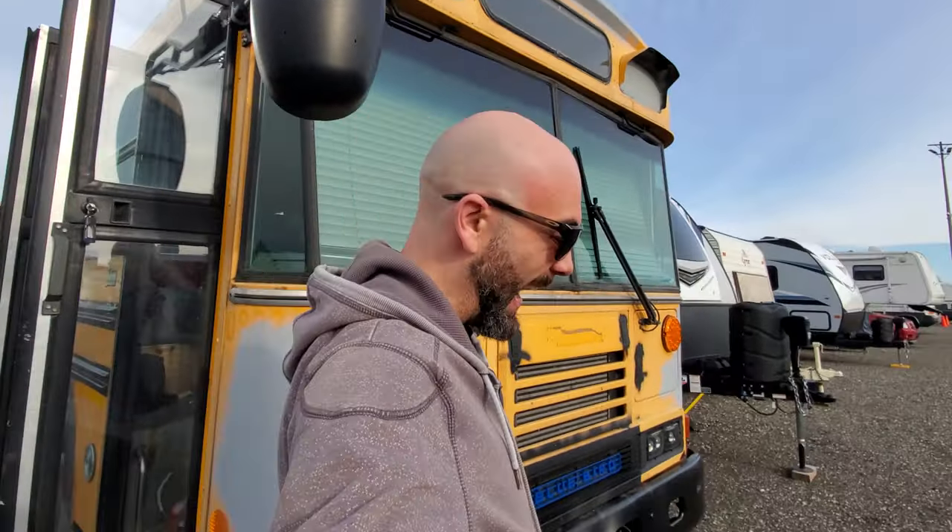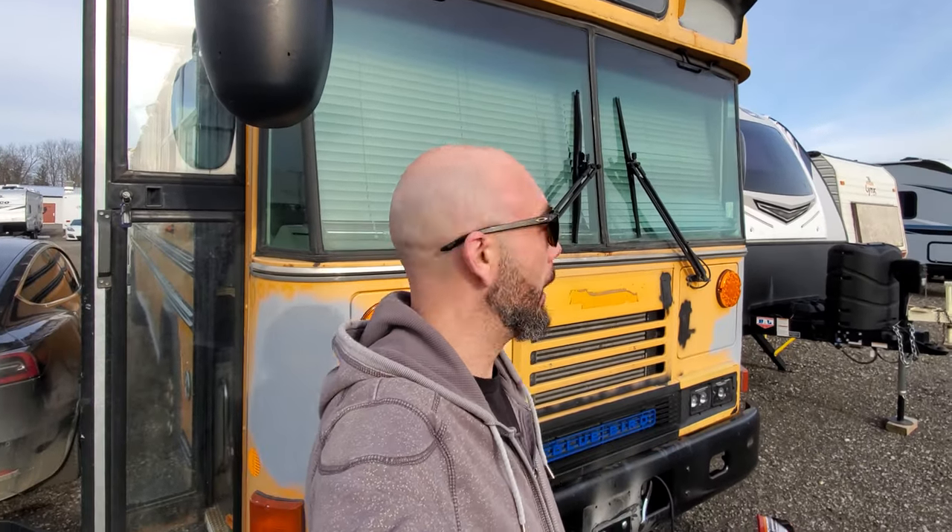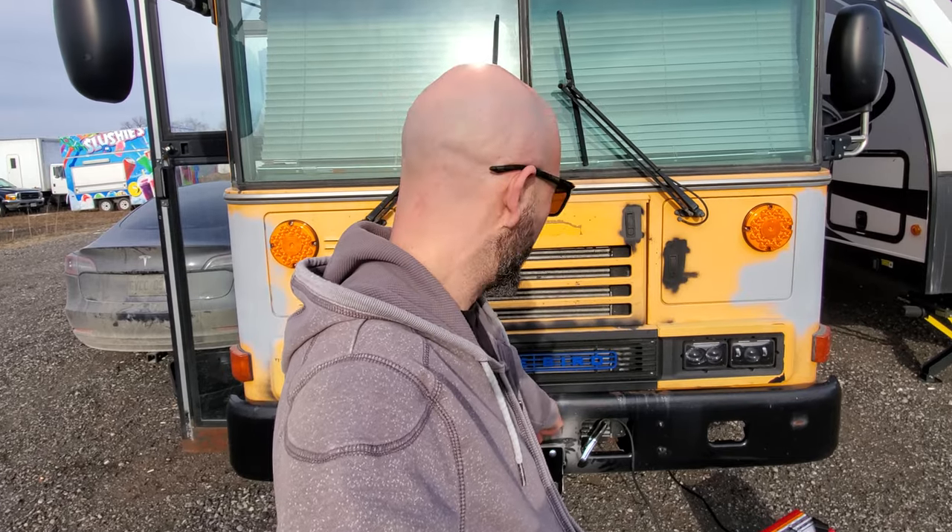The last time I welded, believe it or not, was across the street from here where BlueBird buses are made. What I used to do is weld the seats — the frames for the seats. I'd put the legs on and the side brackets. Well, that was over 20 years ago. I've got this little welder here, so I'm going to attempt to weld on this plate for the trailer hitch on the front. It's got two grade eight bolts in it right now, which I think are plenty, but I kind of want to practice my welding a bit and see if I can do it.